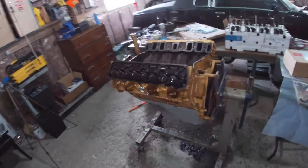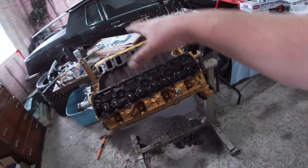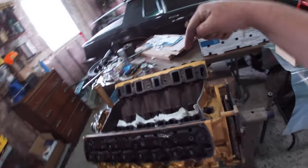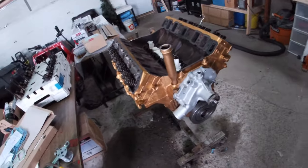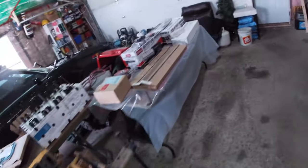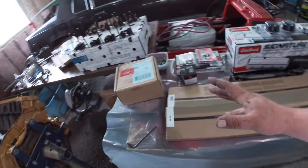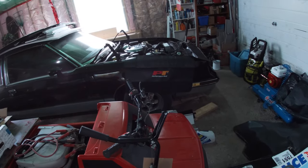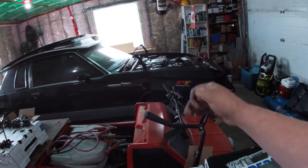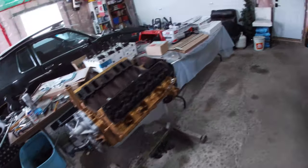Now we're getting ready to slam in these Edelbrock lifters, get our pushrods back in, get the top end all buttoned up. Then I'll probably try to pre-lube the engine, make sure we're getting oil up through all the pushrods before I put the manifold on - that way I can just see what's going on, and if there's some kind of issue it's less for me to pull back apart. Part numbers are all in the description. There's the car - that 307 is coming right out.